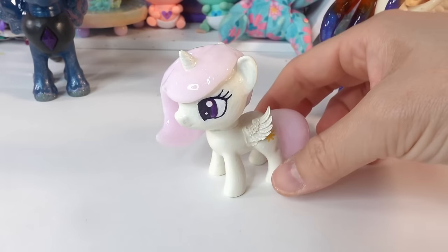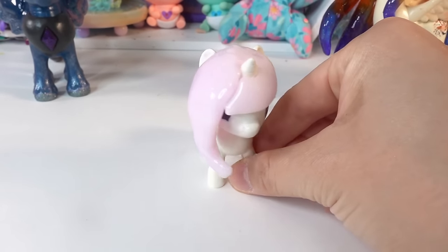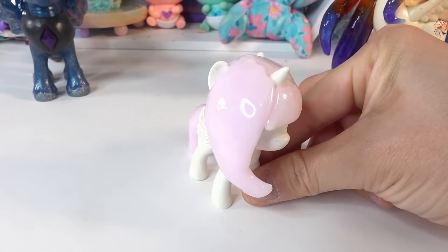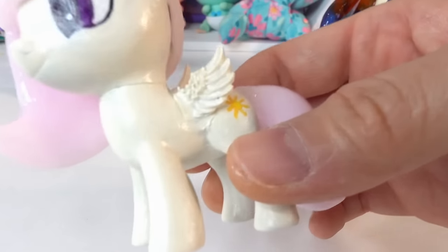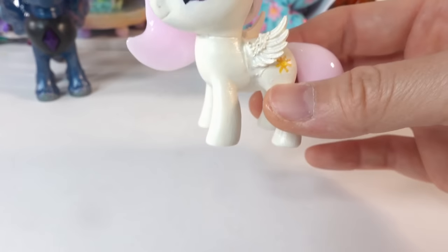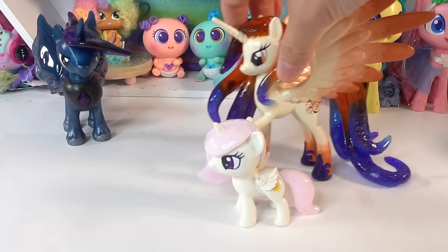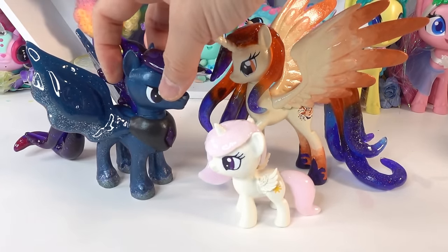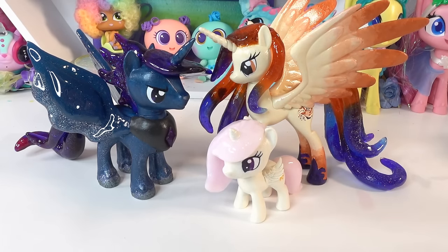And we are done! Oh my goodness, look at this — this is little Princess Celestia! What do you think? Isn't the hair shiny? This is so pretty — she has light pink hair, purple eyes, really beautiful little wings, and of course a super shiny tail. Here she is with her mom and dad — oh my goodness this is too cute! This was a lot of fun. Make sure to subscribe and hit the bell button so that you'll know when little Princess Luna comes out. See you soon, bye!